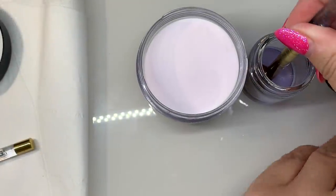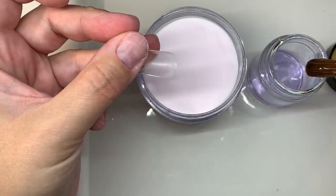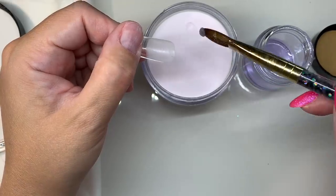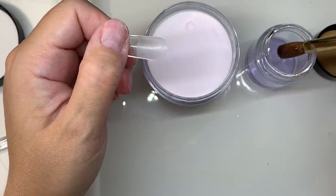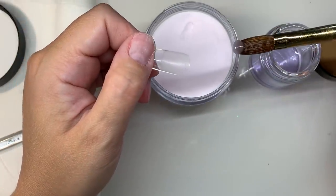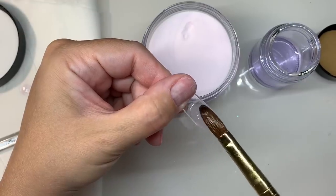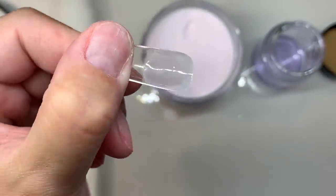Dip your brush in, burp it to get all of the air bubbles out, then wipe it once along the side of the jar and go into the powder for two seconds — one, two. That is how much product you need. Place it in the apex and pat it out very lightly around all of that etched area — a very thin layer, but most of it should stay in the apex area.